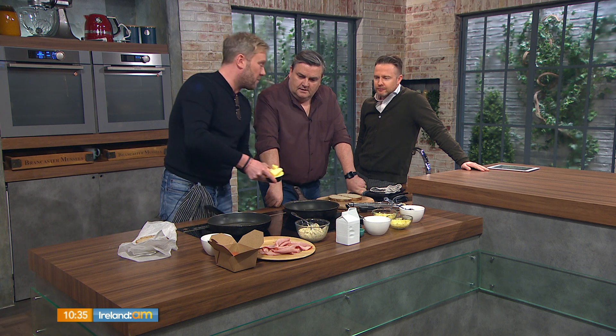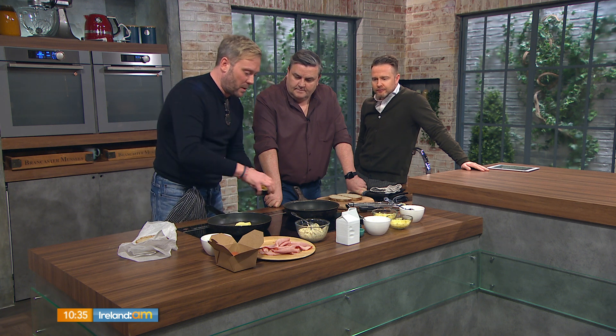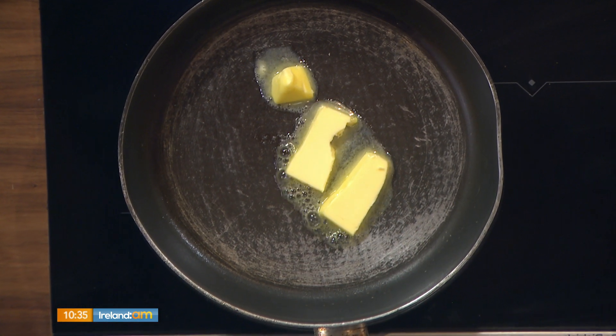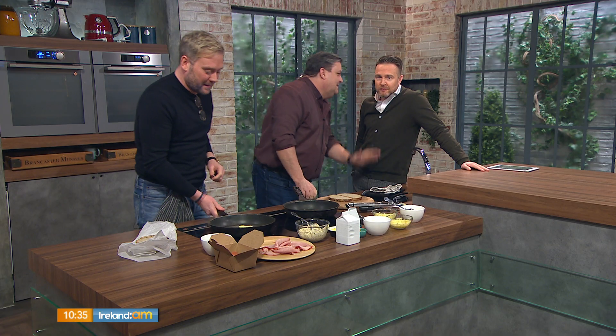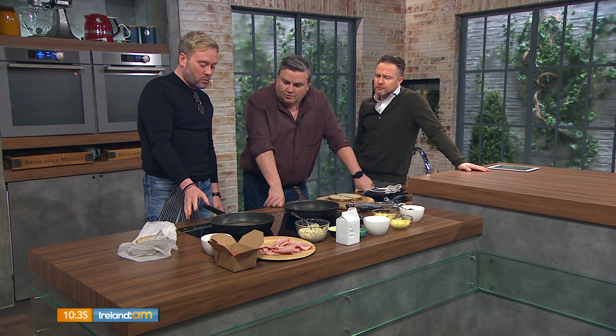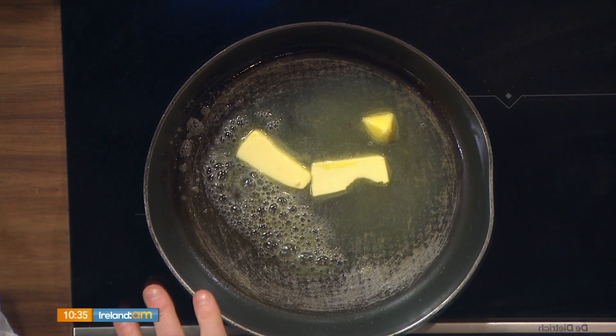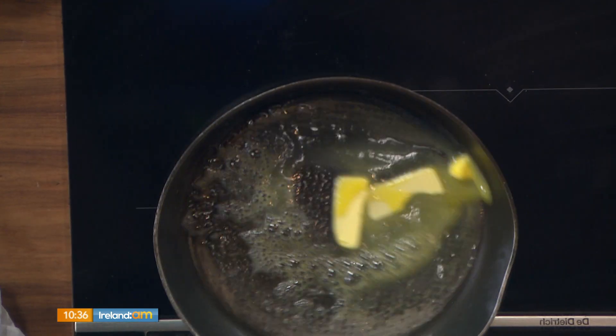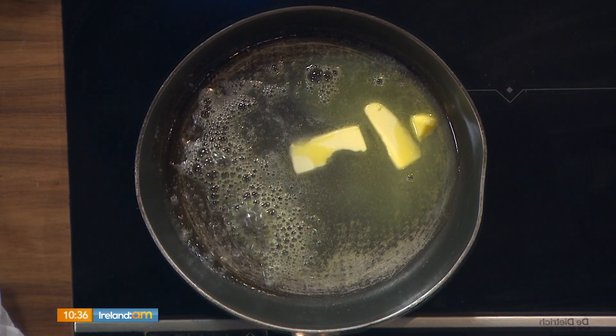Your bechamel is a basic French white sauce — you can add cheese to it and it turns into something else. Start with about 75 grams of butter. Pop that into the pan and let it melt. You don't want it to cook out too much because if it becomes brown, it's nutty and that's not the flavour you want — we don't want beurre noisette. You just want it to melt and start to foam. Once it's foaming, you're in a good place. If it's not on too high a heat, it's not going to burn.